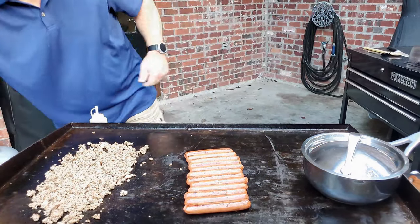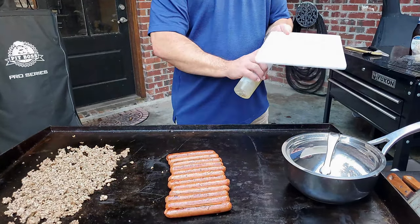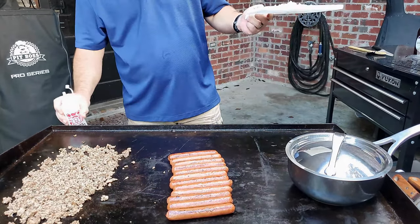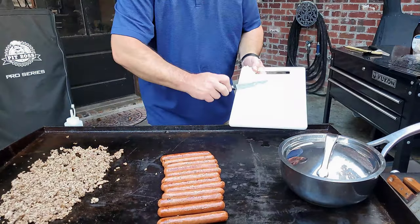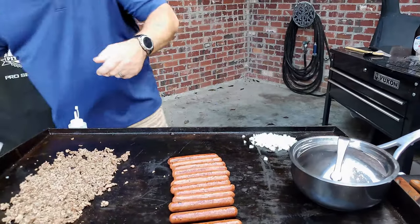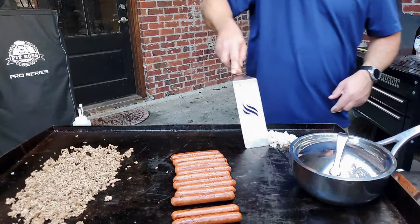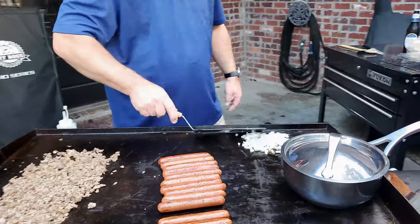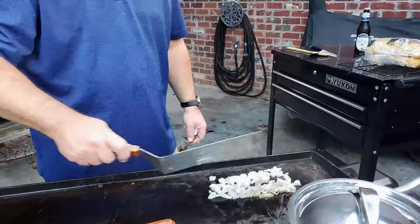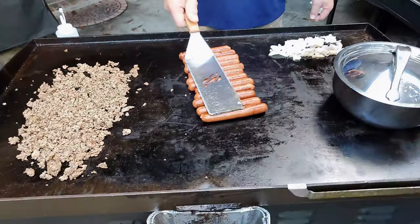The next thing we want to do is get some of these onions cooked. I'm going to sauté them with a little bit of olive oil — put them right here at the back end of the griddle. You can see the onions are going to start cooking really, really well, and they're going to cook really fast. Keep rolling them dogs — you want the whole thing to cook.